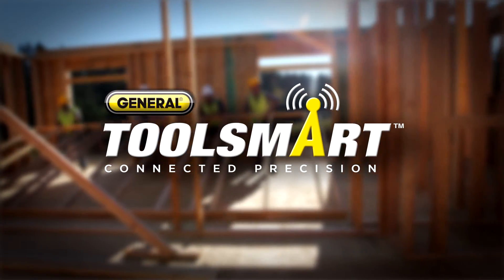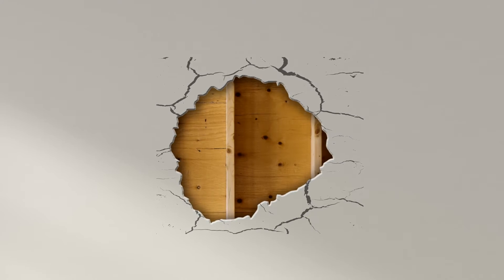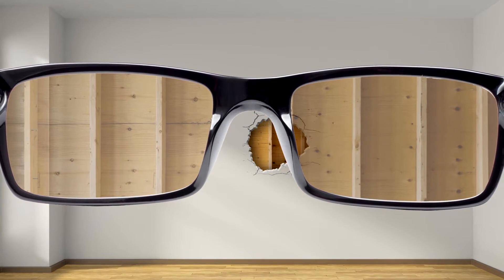Hi, I'm Charles for ToolSmart. What's going on behind these walls? When you're inspecting or repairing a home, you need to know, but you don't want to cut a big hole in the wall. And your x-ray specs are in the shop.